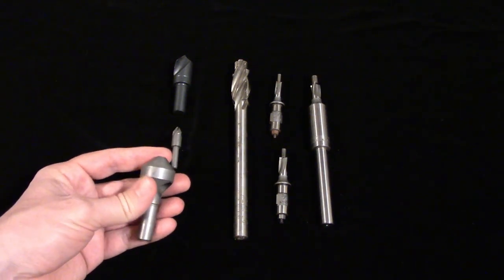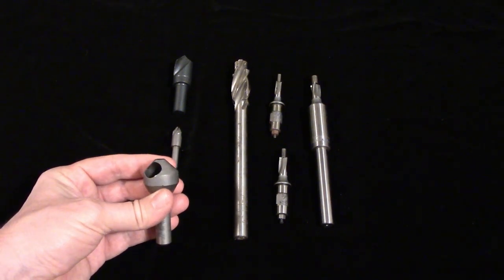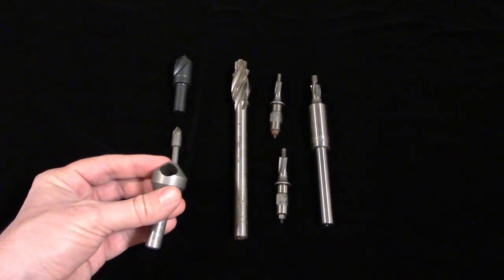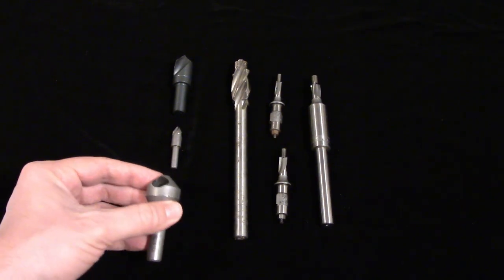Zero flute counter sinks have the cutting edge formed by a hole drilled through the tool. This naturally forms a curved cutting edge with a nice rake angle for smooth cuts. These are an excellent choice for deburring holes, especially in sheet metal, where other types of counter sinks tend to actually raise a burr.